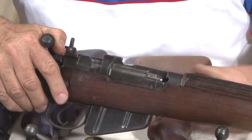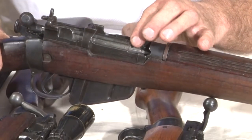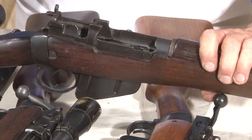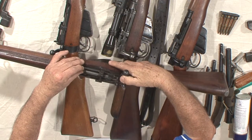The main feature of the Number Four Mark I Star is the simplified method of removing the bolt, organized to speed up production. Unlike the earlier pattern, to pull the bolt back there's a groove on the side — you pull the bolt back until the bolt head is in the groove, lift the bolt head, and remove the bolt. That is the main reason for the change from Mark I to Mark I Star.